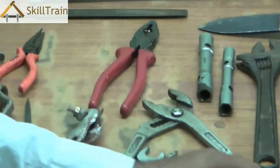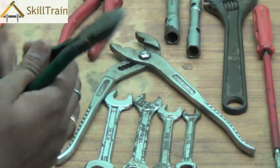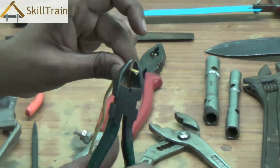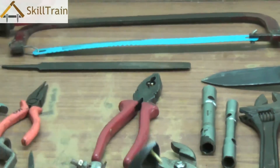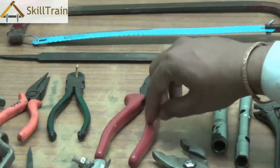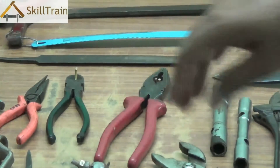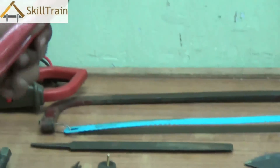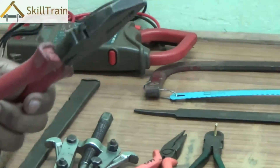The next tool is called a wire cutter, which is used to cut wires while working on the electrical trade. This is a very common requirement. All these tools, as you can see, have insulation on top. This ensures you can hold them safely without fear of electrical shock.